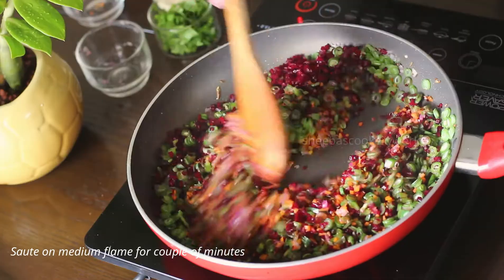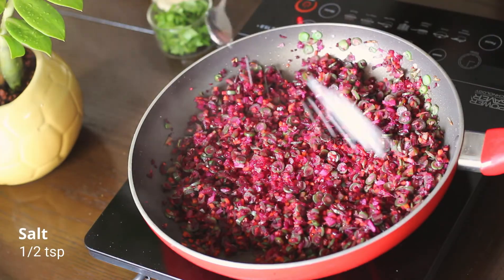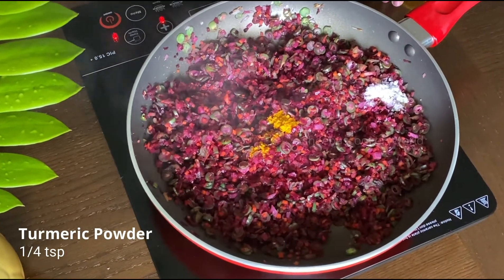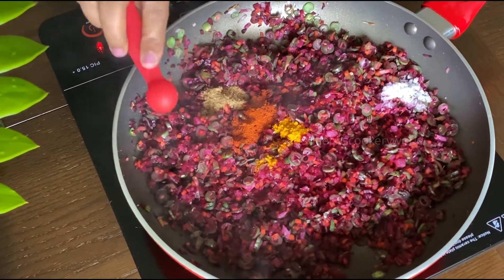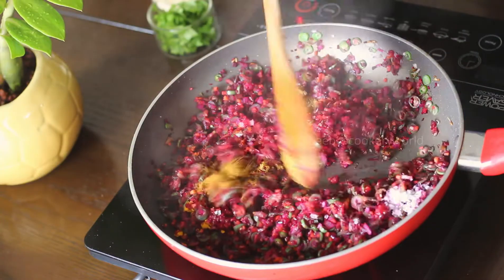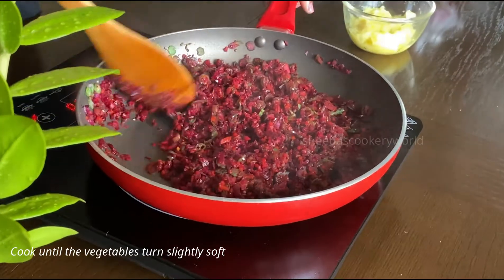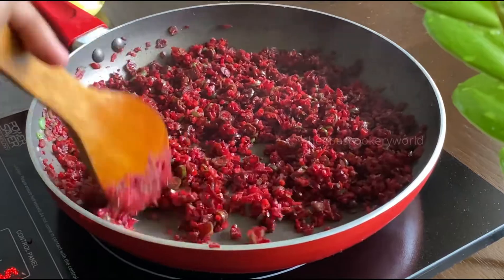The beetroot and capsicum give the seek kebab a very good flavor. Add in some salt as per your taste, turmeric powder, red chili powder, some coriander powder, and some garam masala. Continue cooking on a medium flame until the vegetables turn slightly soft — this should take around seven to eight minutes.